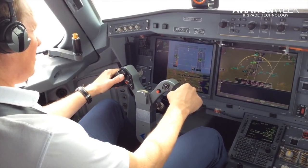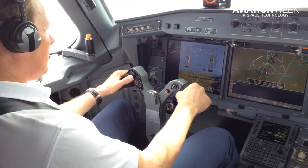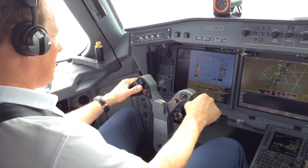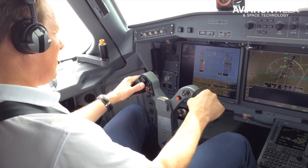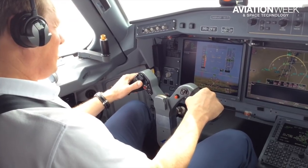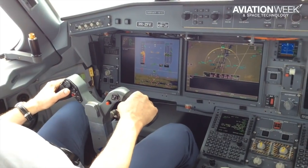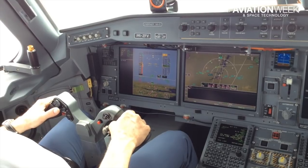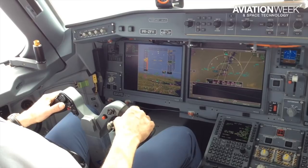In the next few moments, Tim is reducing speed to a minimum. Thrust is at idle and he is slowly climbing to decelerate. You can follow the speed on the left side of the primary flight display, and the climb on the right side. Tim will soon pull the yoke fully aft to lose even more speed. As the aircraft reaches its minimum, the system interferes and drops the nose. You can see the green arrow on the right, dropping to indicate we are losing altitude.